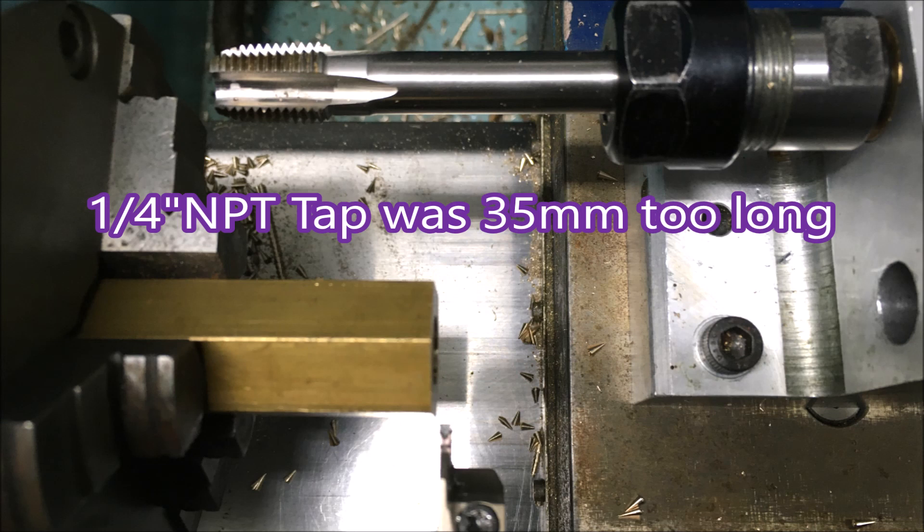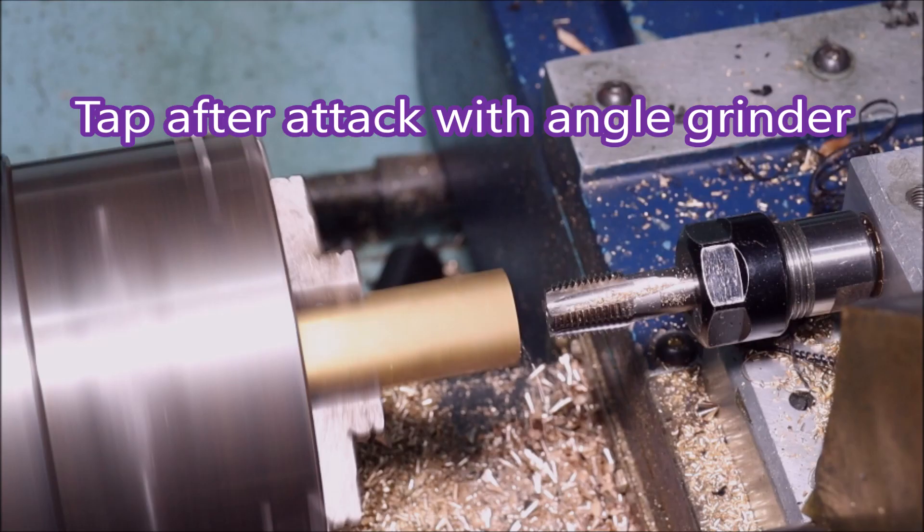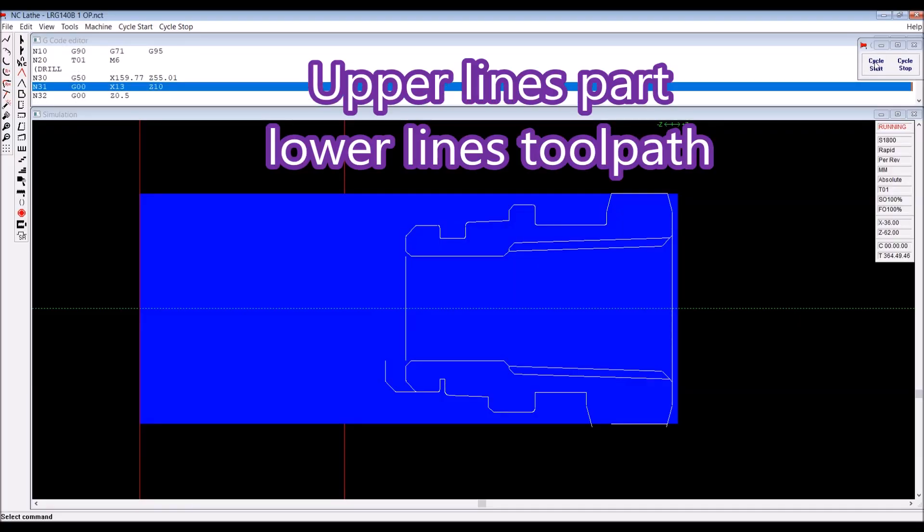You can see the tap that I've used many times before — I've probably made a couple of thousand of these same parts — and there are other videos uploaded showing the manufacture of these things. But that tap was going to hit the chuck, so I had to shorten it with an angle grinder, and there you can see it's much shorter. 35mm had to come off it, and that made it usable.